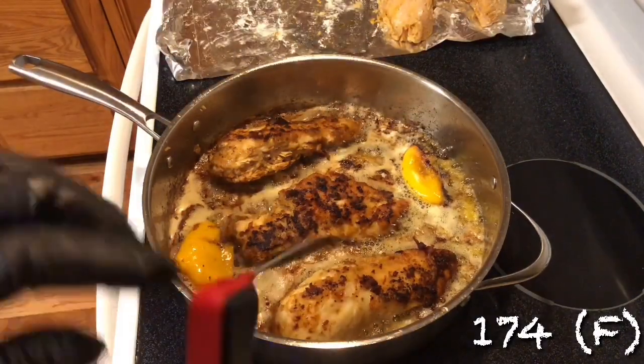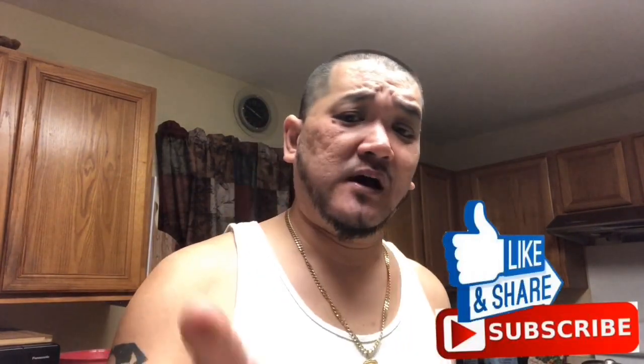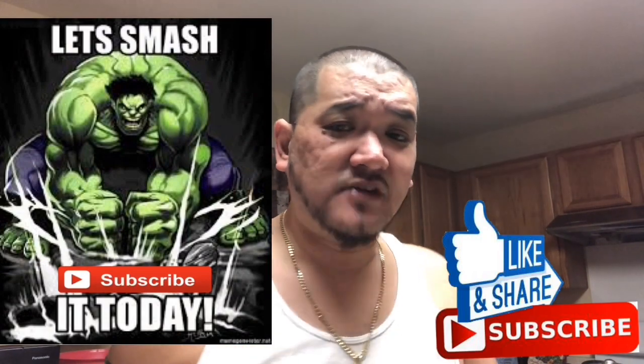All right guys, it's time to do the taste test — this is the best part of all. Wow, wow! You can taste the lemon, you can definitely taste the garlic and the butter sauce — juicy, moist and tender. Wow, so simple to make, you guys can do this at home. I did cook from inside today so this is good. Look at that — juicy tender white meat, wow! Make sure you share this recipe with all your family and friends, tell them about us — Smoking Jazz Barbecue. Make sure you hit the subscribe button right now and ring that bell. Until we meet again guys, peace.